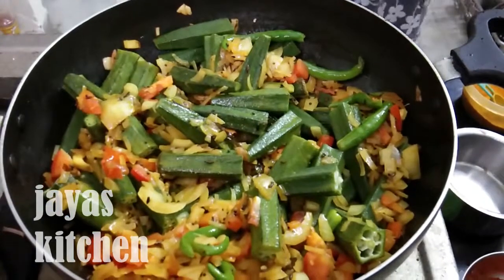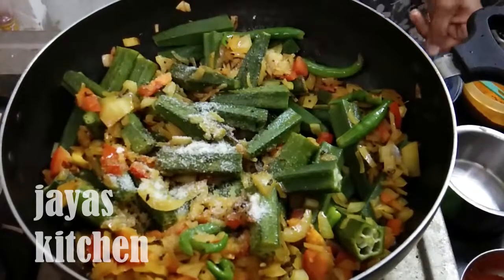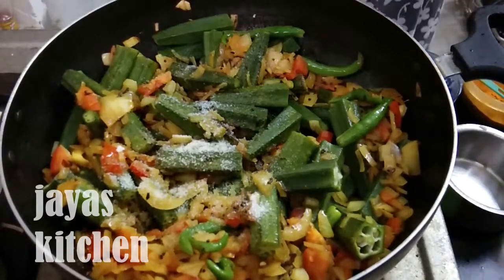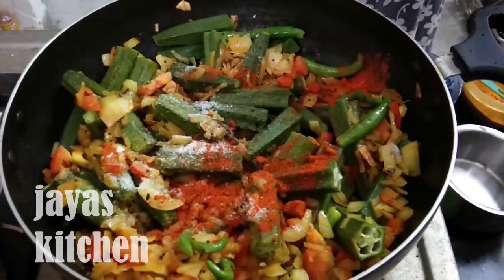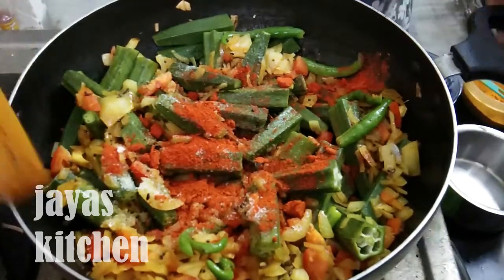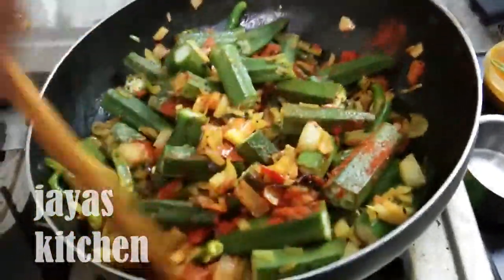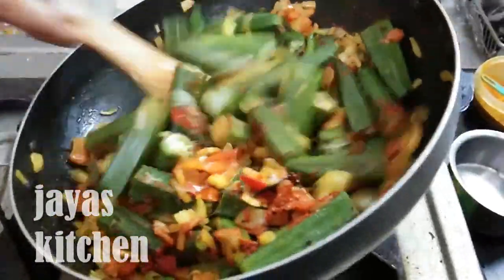Then we will add some salt and add a spoon to the paste. We will add a little salt.